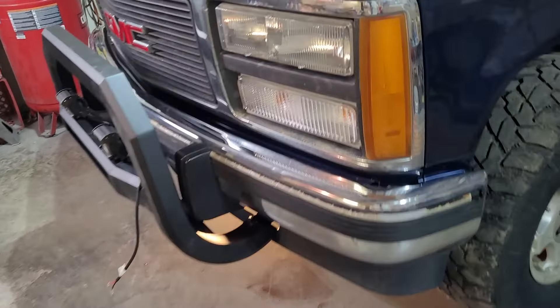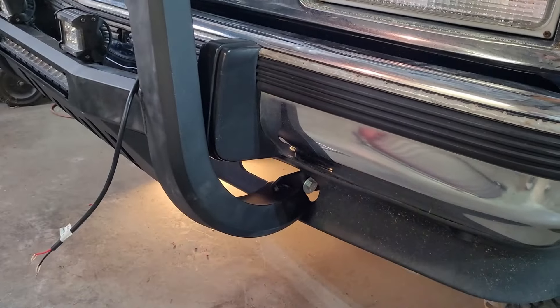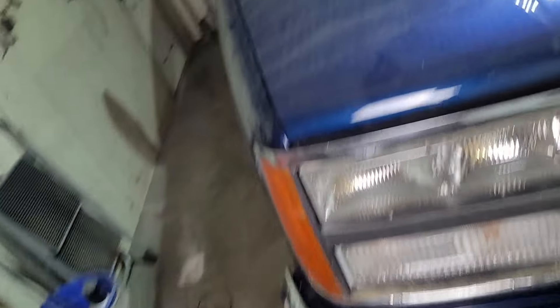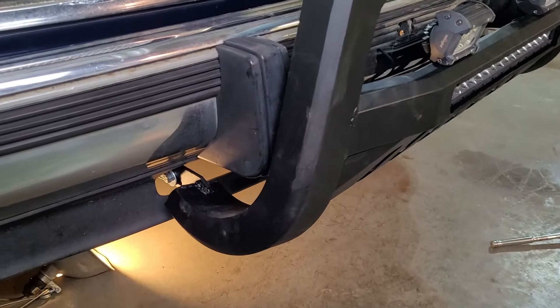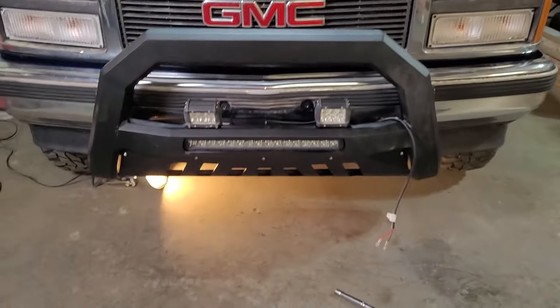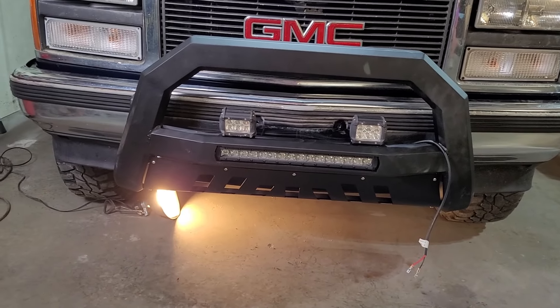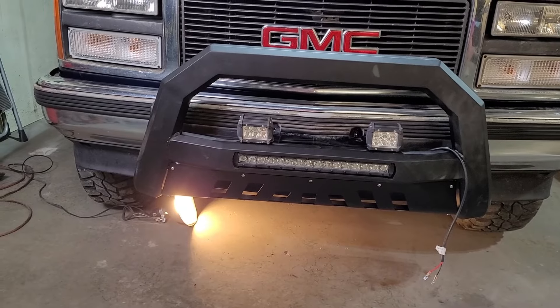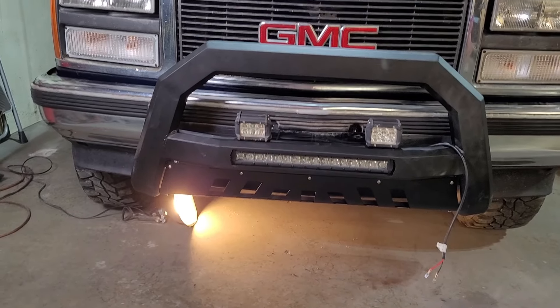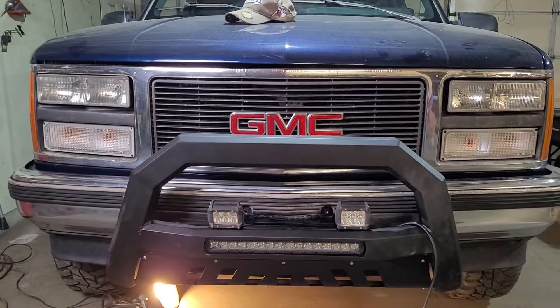She's on, and here's the fitment. I didn't end up having to Dremel the air dam — it fit right through. She's not torqued all the way down, but I got her centered up. You can see the bolts in through there and the fitment. From the front — that's the original light bar that came with it. Those two extra ones were gifted to me and I got them working. I think I'm going to add them on. Look how that framed that GMC in on that front end. I like it.